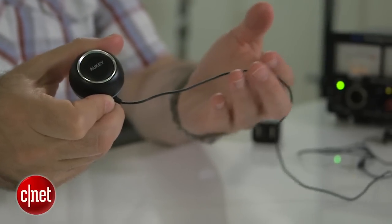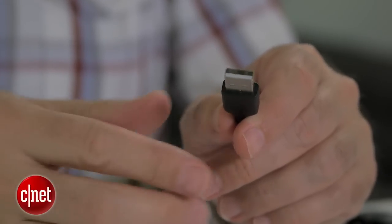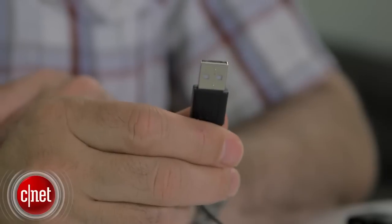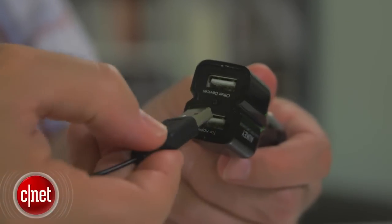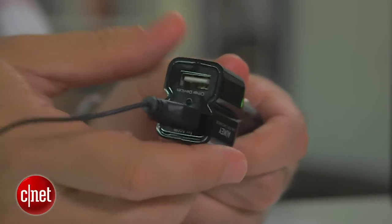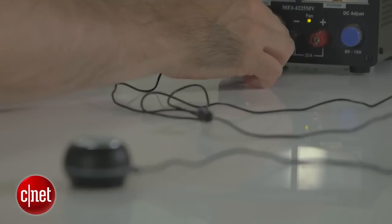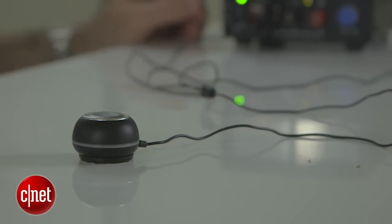There's a wire coming off this main unit that splits down the middle. One end goes to a USB plug for powering up the main device. Aukey conveniently includes a USB to 12-volt adapter so you plug this into your car's cigarette lighter or power point. I'm using a 12-volt power supply just to demonstrate this in the studio, so I'll plug that in — that powers up the device.